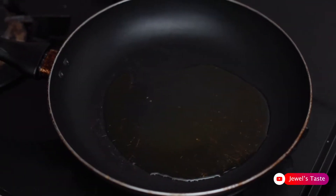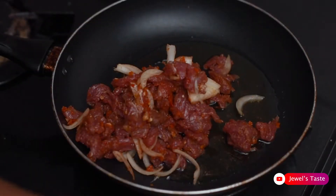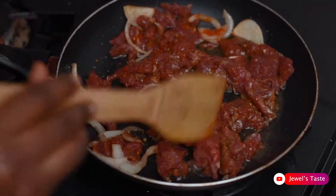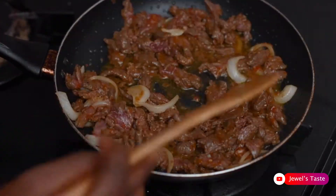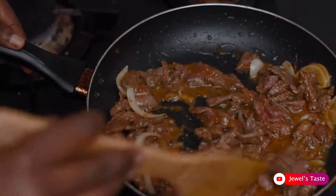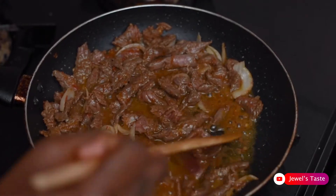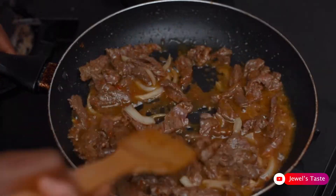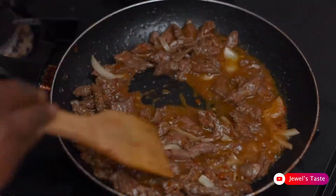Next, pour some vegetable oil into the frying pan and start frying the beef. Keep frying till the meat looks brownish and firm.